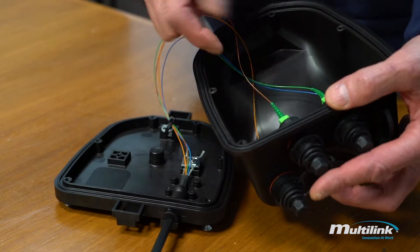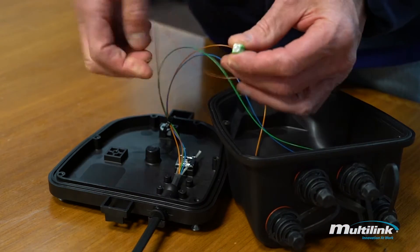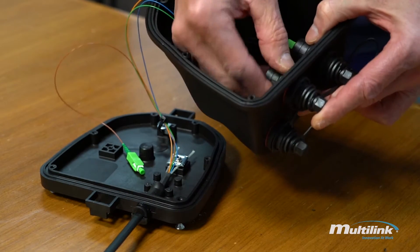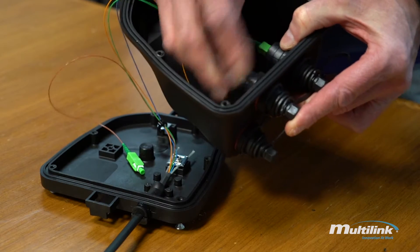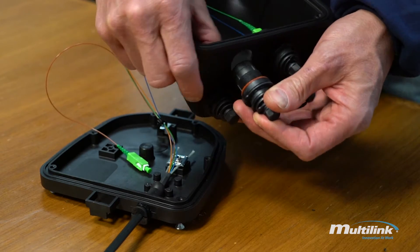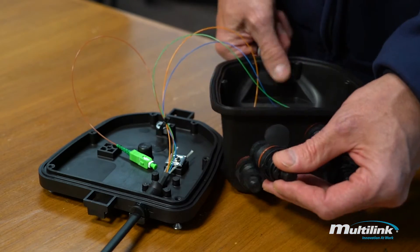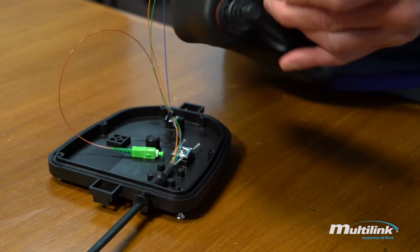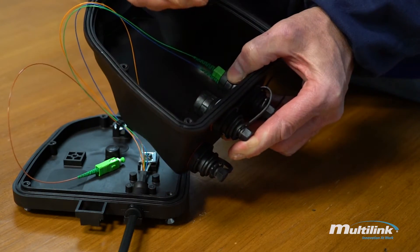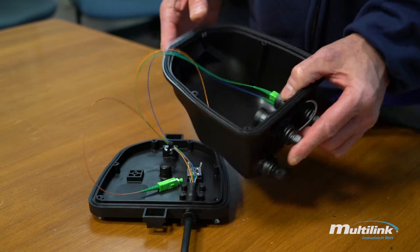To remove the bulkhead and replace it, you very simply take the pigtail with the connector on it, cap your pigtail, and remove the nut. This will loosen up the bulkhead and allow it to come out. You can get a replacement bulkhead and put it back in the same way it came out, following the same method backwards, and tighten to the appropriate spec.